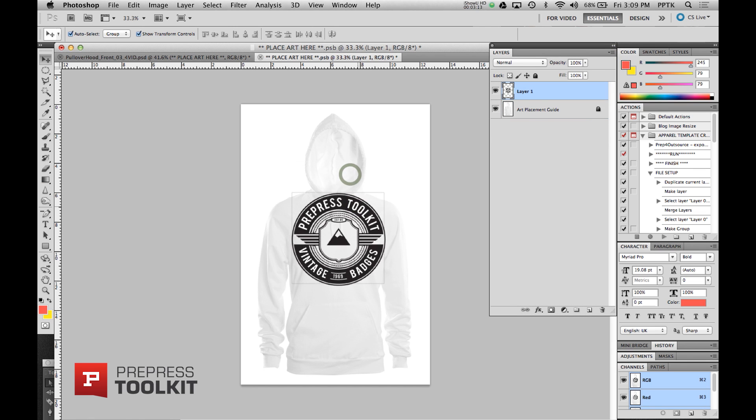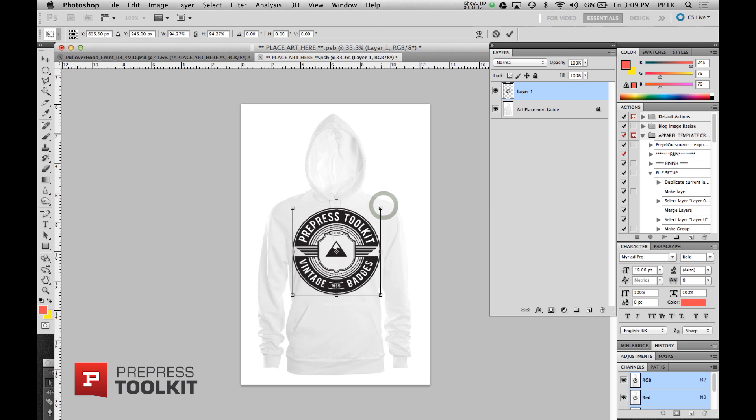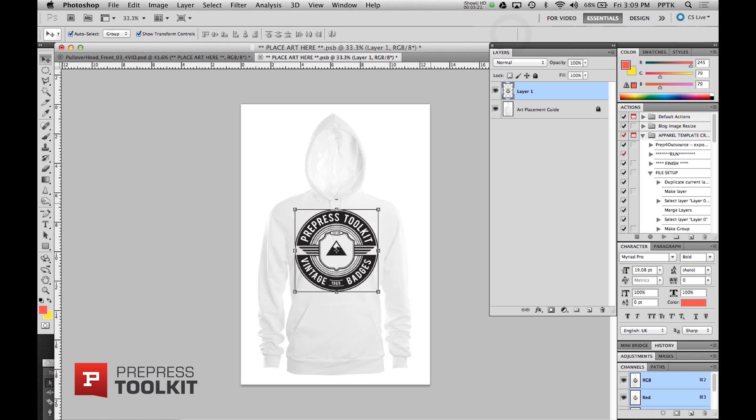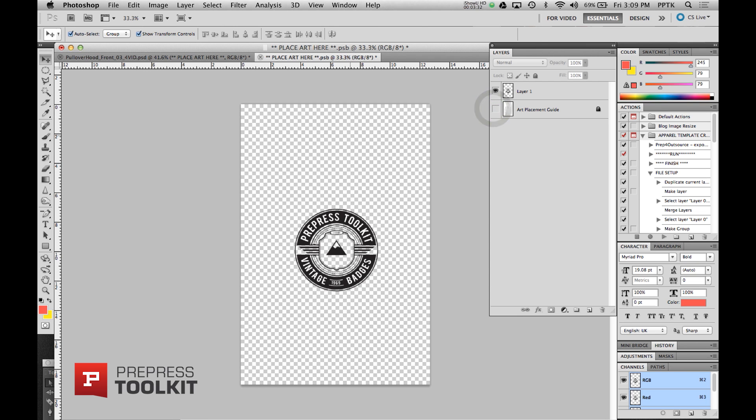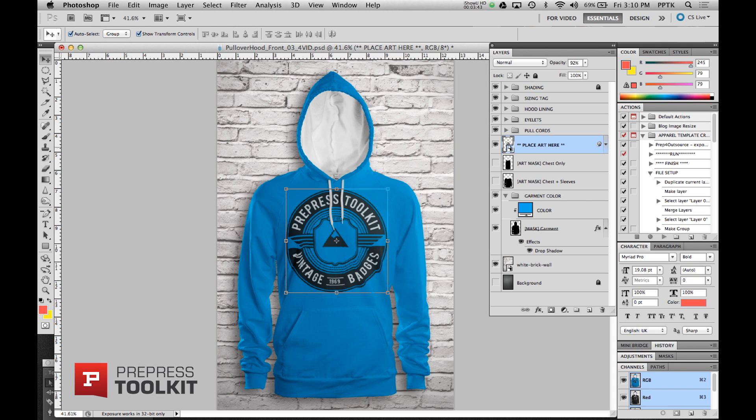I'm going to place this art over the hood and size it to what I want. The last thing we have to remember is to always turn off the art placement guide, or else it will be hanging over our template, which we don't want. So I'll turn that off, then save by hitting the X to close the file and save it.